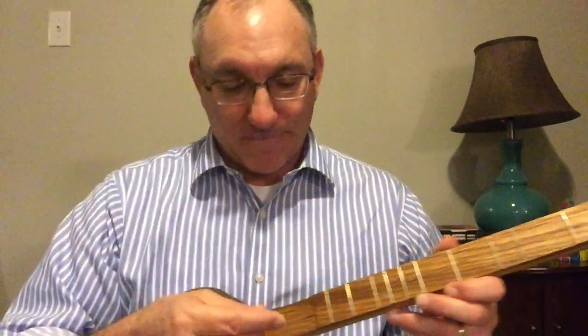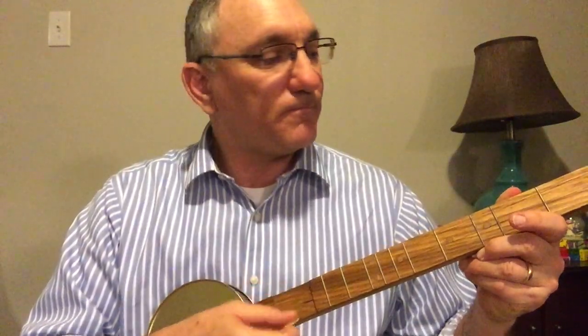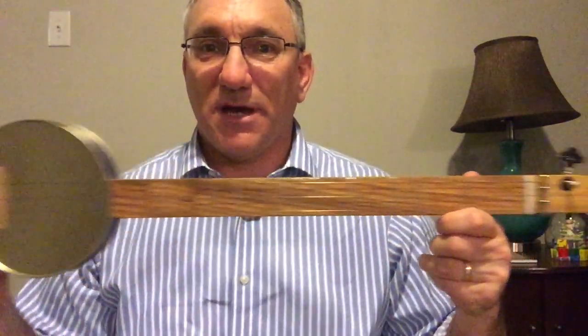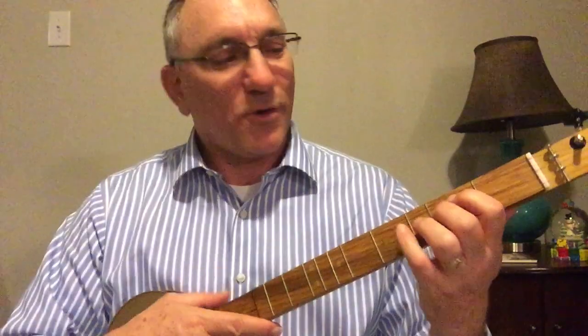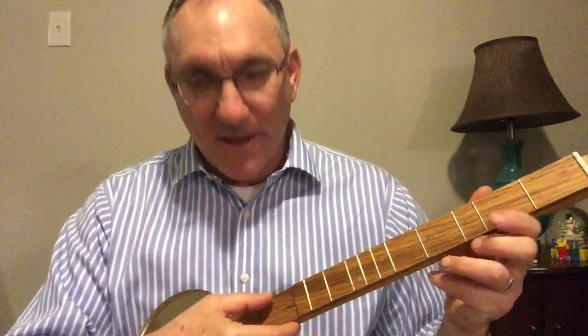It has a little room underneath, so if you want to do picking you can pick there and not be running into the fretboard. This is built on a 20-inch scale, the same as my baritone ukulele. It's dulcimer scale, so I'm still trying to figure out the right fretting to produce notes for that.